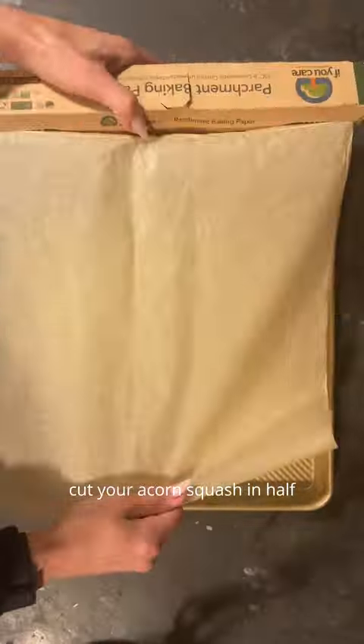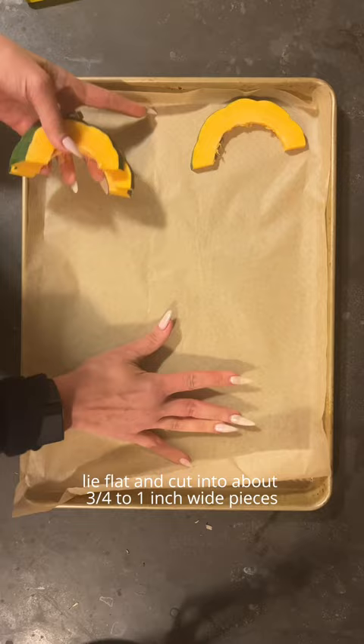Cut your acorn squash in half. Scoop out the seeds and the insides. Lie flat and cut into about three quarter to an inch wide pieces.